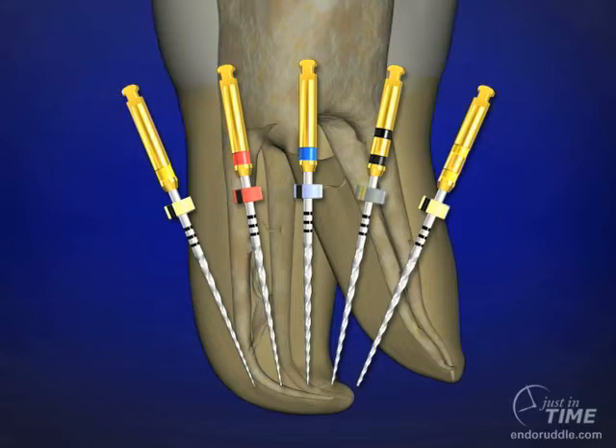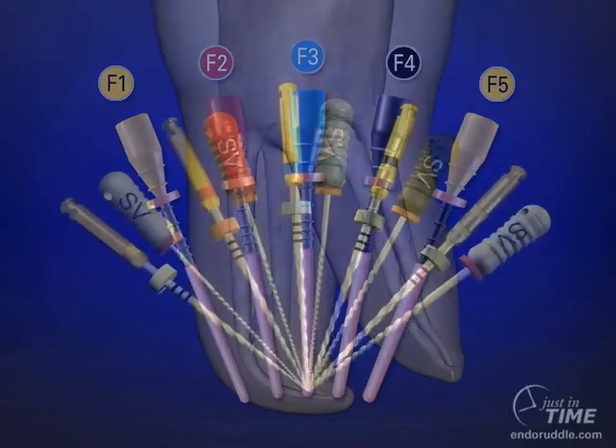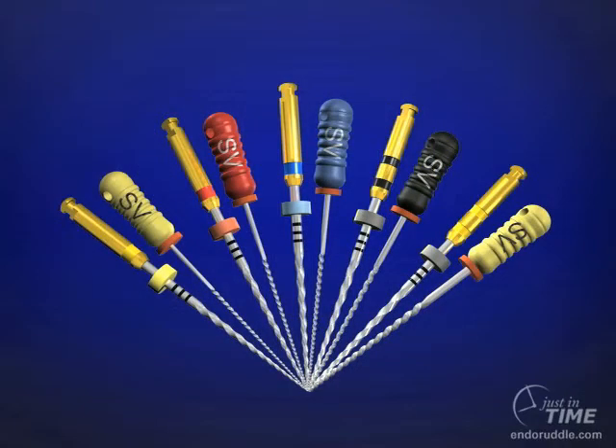I'm going to speak about carrier-based obturation in the context that we shape the canals with ProTaper, but most shaping systems have their own individualized carrier-based obturators. There are five ProTaper finishing files, and each one has its own correspondingly sized carrier-based obturators. Once the canal has been shaped, we can confirm which obturator to use by using a size verifier, which needs to fit the full working length and be able to be rotated clockwise or counterclockwise so it is loose at the desired length.